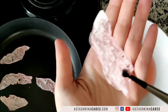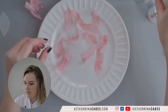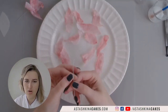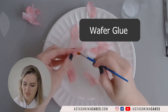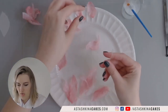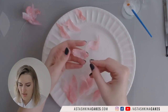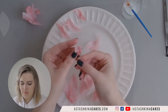Next, I use 24 gauge wire and make a tiny hook on the top. Then I take my smallest petal and add just a touch of wafer glue. I take my wire and my first petal and stick them together like that.